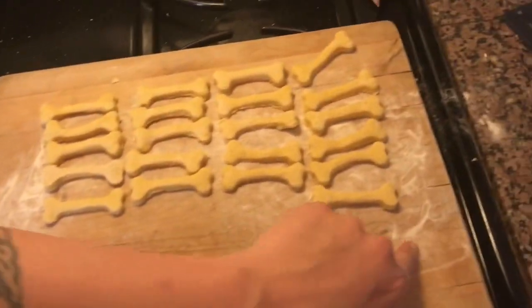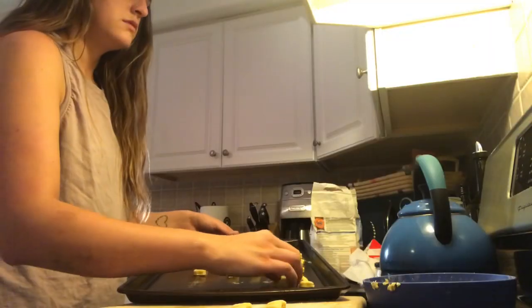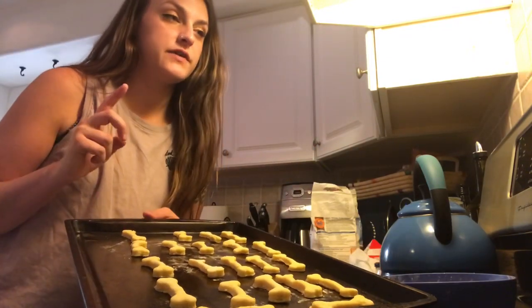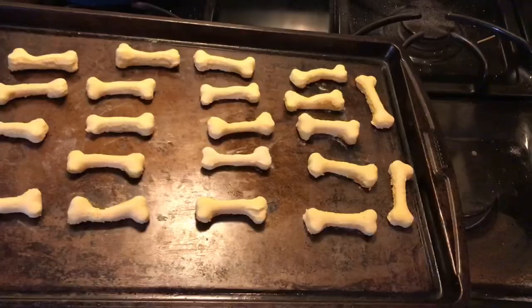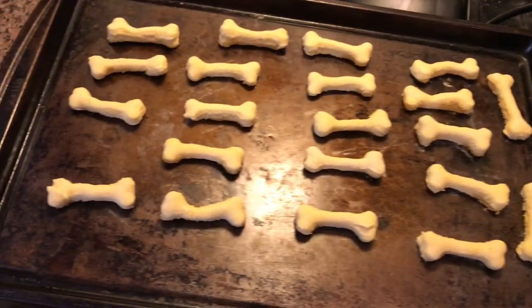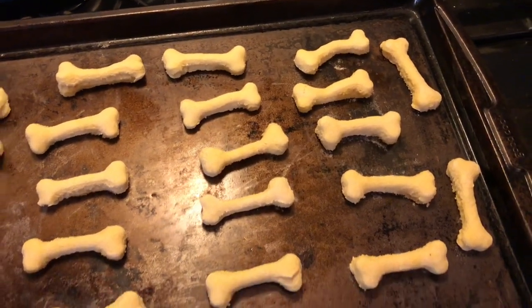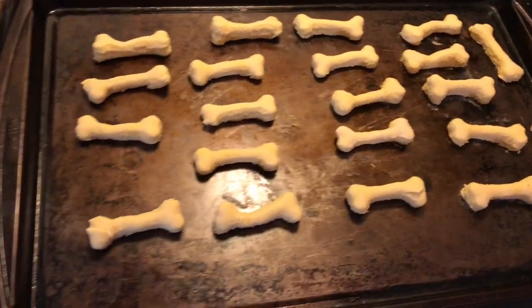Let's get these babies in the oven. So these are going in the oven at 350 for five to six minutes. All right guys, they're done. They look pretty good. I mean, if I was a dog — well, if I was a dog I'd eat anything. I'd eat ass.